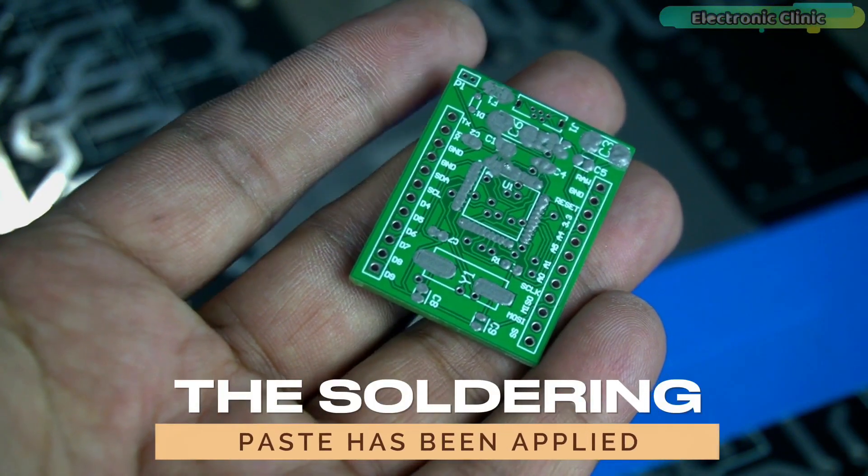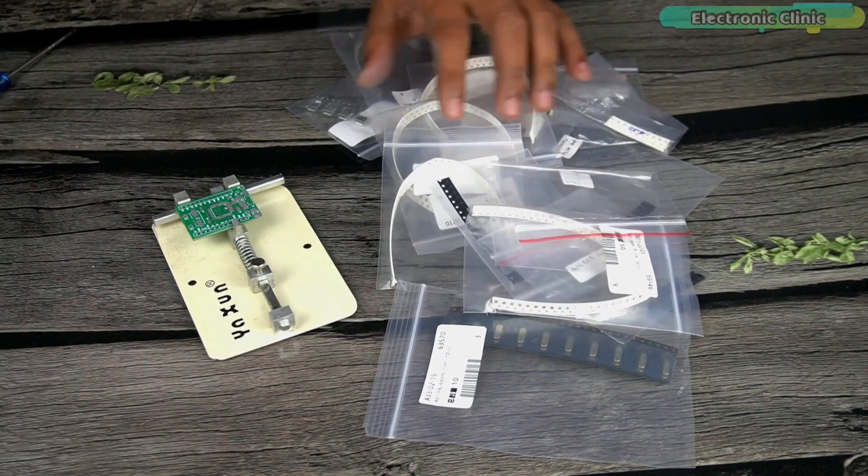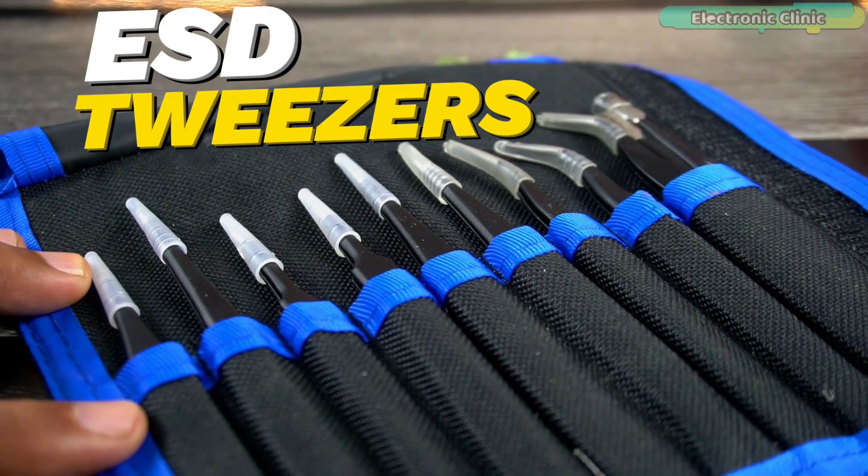The soldering paste has been applied and it looks good. Next, I am going to place these SMD components on the PCB using non-magnetic ESD tweezers.